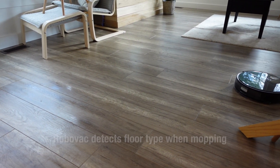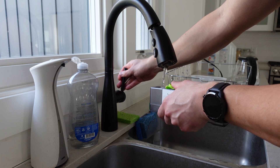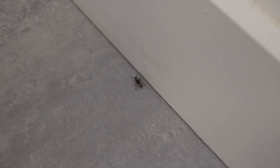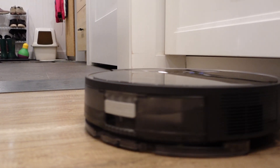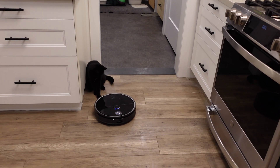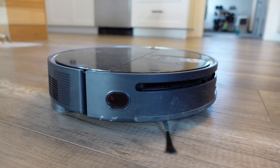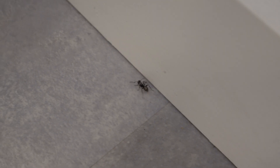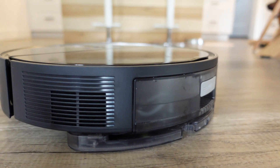I personally love the mop function. I have an ant invasion in my house, and by using just a little bit of vinegar diluted in the canister that holds all the water, it helps keep the ants at bay because ants do not like vinegar. I'm able to get 100% coverage of my entire house and keep the floors very clean. I have dogs and cats that bring in all this dirt and mud — running the mop every three days really helps keep the ants away and just keeps the floor looking very spotless.